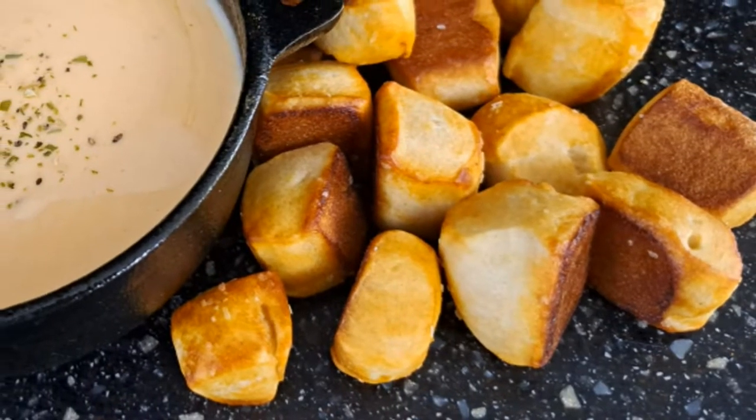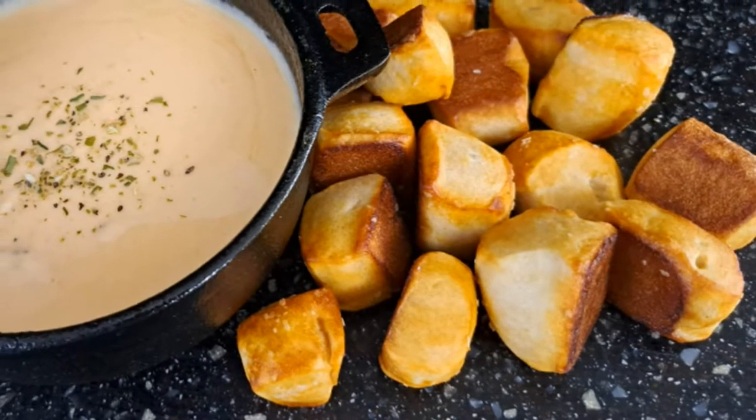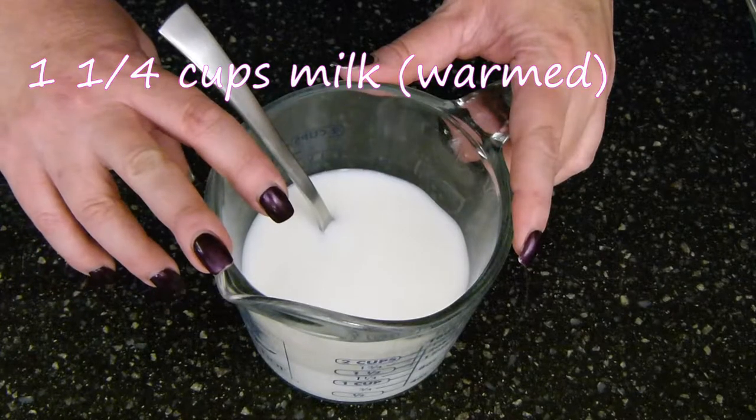Welcome to Best Bites Forever! Today I am making these soft pretzel bites — they go fabulous with my beer cheese recipe. Let's go ahead and rock them out. I'm starting off here with one and a quarter cups of milk.